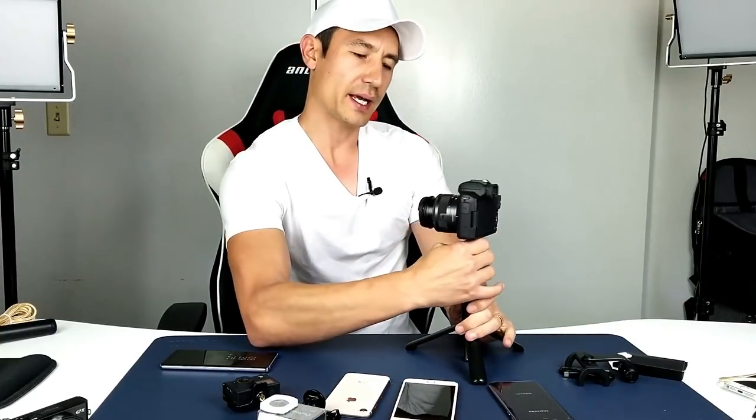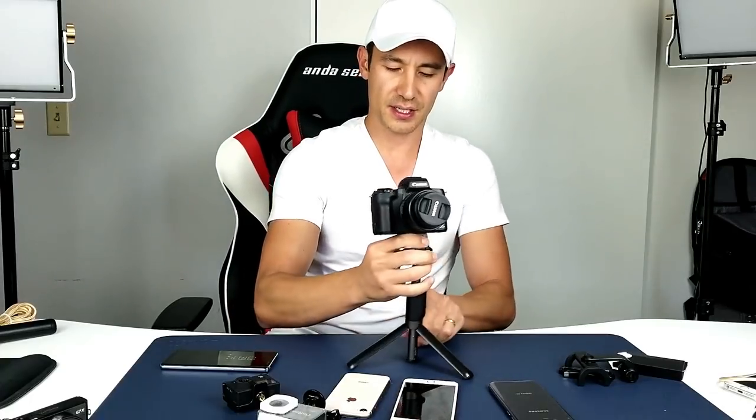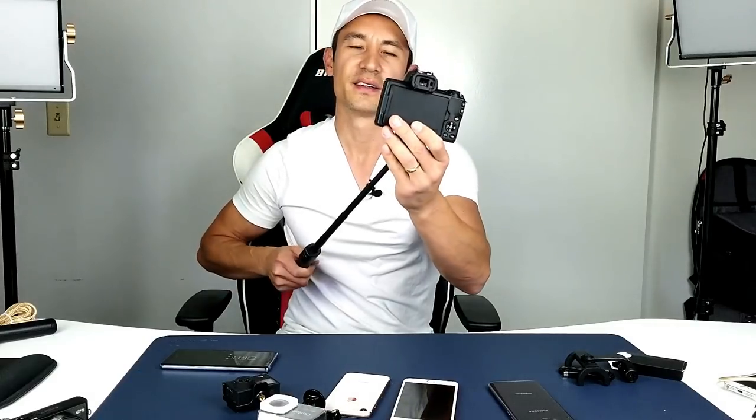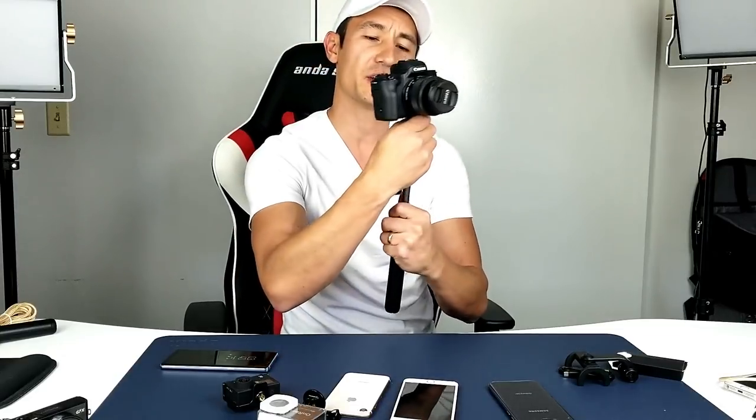Of course you can still use the tripod — just go ahead and open up these legs like this and put it down to wherever you want. I could put it right here, or I can raise it up. This would be the highest it's going to go. You can see how long that is, and then you can get right back to business like this.